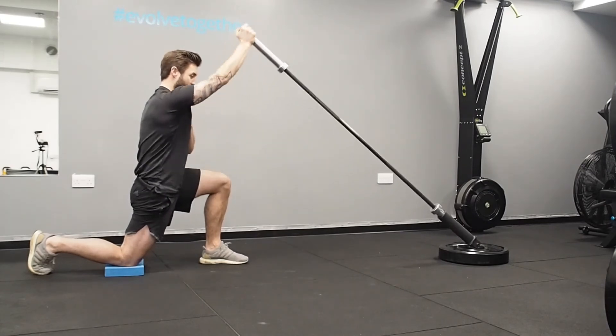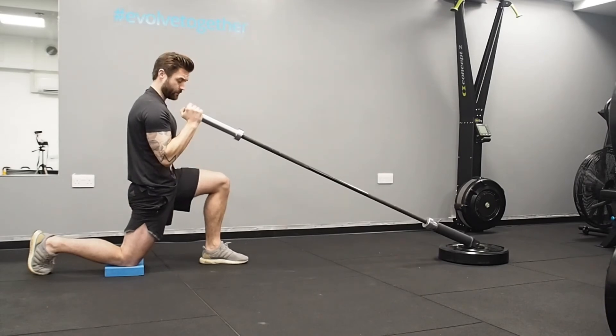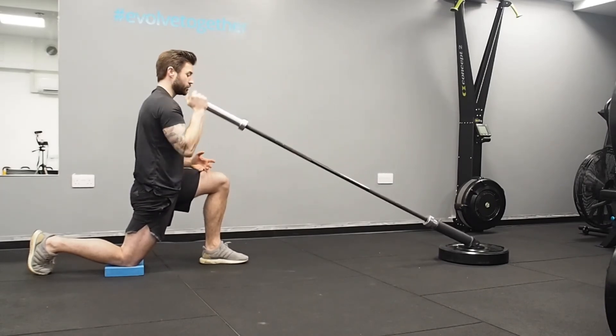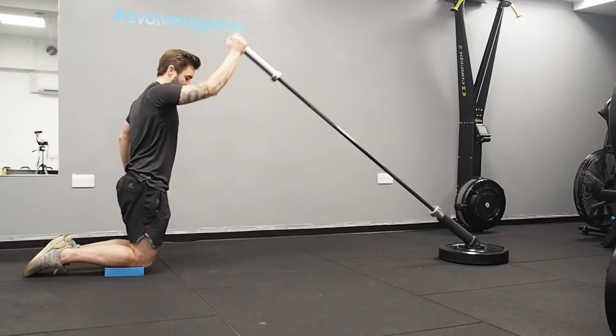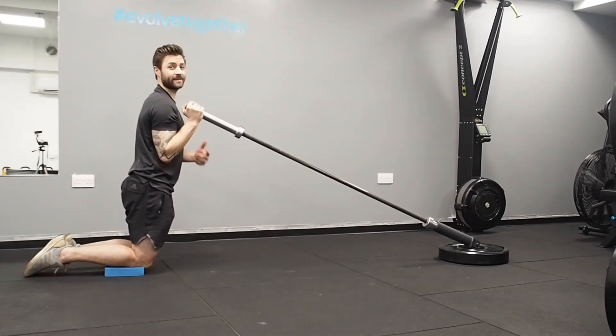You're pressing from the shoulder, getting a bit of pec as well, and the triceps are working. You're squeezing your glutes and keeping your core nice and tight with the ribs down and the spine in neutral. You can do this in a split stance, a double kneeling stance, or standing up as well.